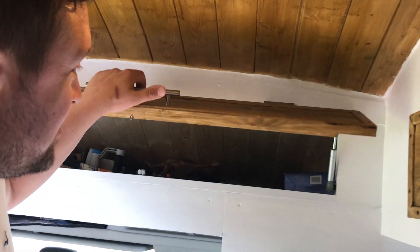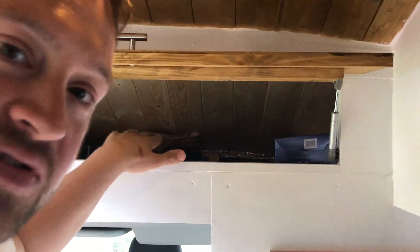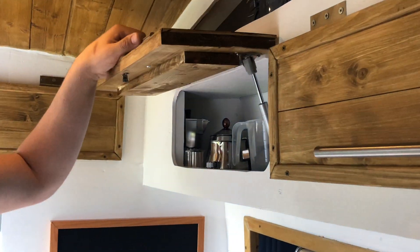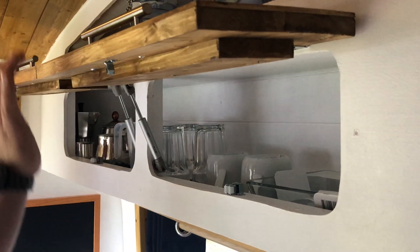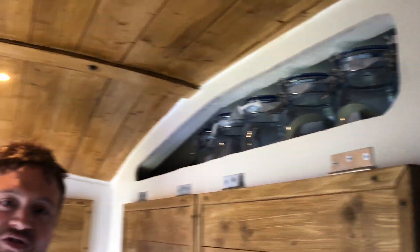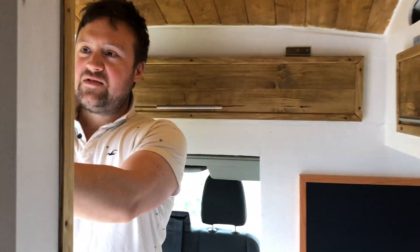This is the main kitchen area. We've got some overhead storage above the bulkhead — currently full of tools and rubbish since we're not quite finished — and some more storage here with glasses and cups, and above that for tea bags and dry foods.